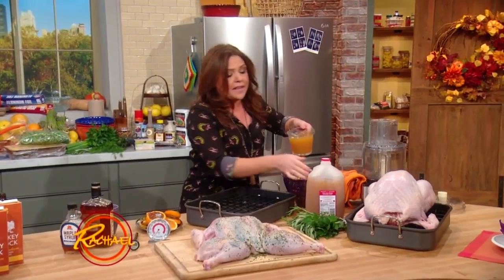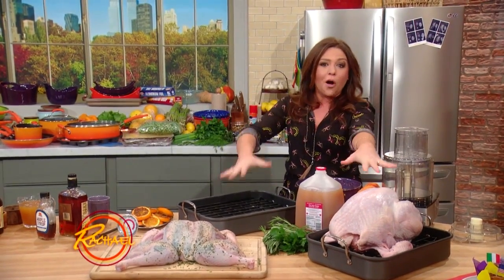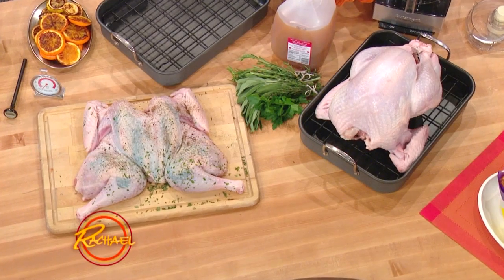I have said for years that I always make two small turkeys on Thanksgiving day for one very important reason. When I'm not working, I like to sleep. So I like to stay in bed on a day off like Thanksgiving day. If you cook two small birds, you can stay in bed a whole lot longer than cooking one giant bird.